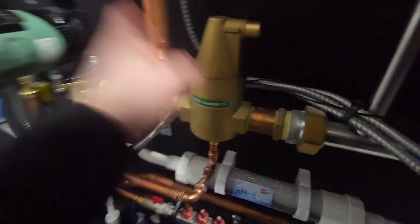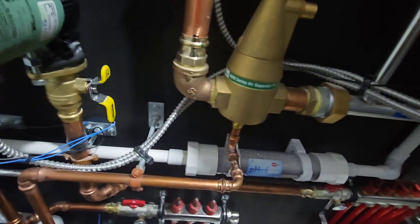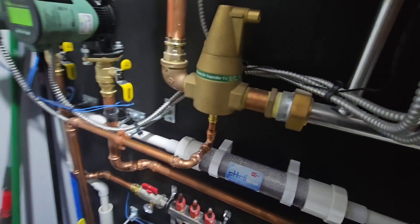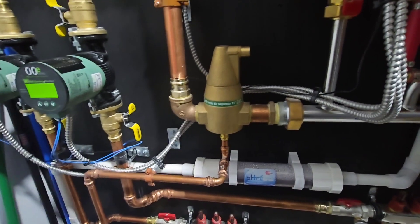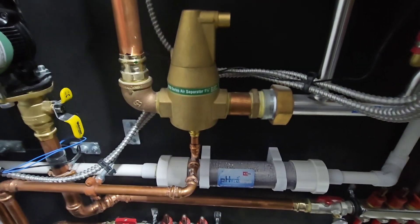Today we're talking about air separators. This is a Taiko 4900 series air separator. The main reason you need one is in the name itself — it separates the air from the water. When you first fill a system with water, you're going to have a lot of the piping holding air within the entire system.